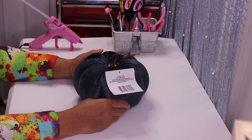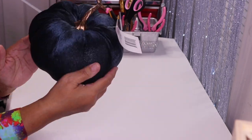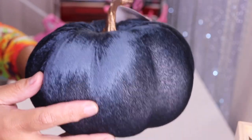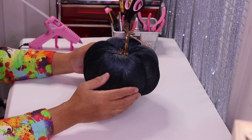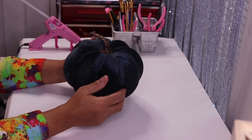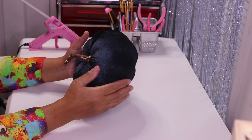Hi everyone, welcome back to my channel. In today's DIY I'll be turning this pumpkin into something really glam and beautiful. I found this one at Dollar Tree in the Dollar Tree Plus section. It looks like it's velour and it kind of looks black and blue, but I think it's blue, so the way I decorate it will go black or blue. I've already done a black pumpkin on my second channel and I'll link it right here.